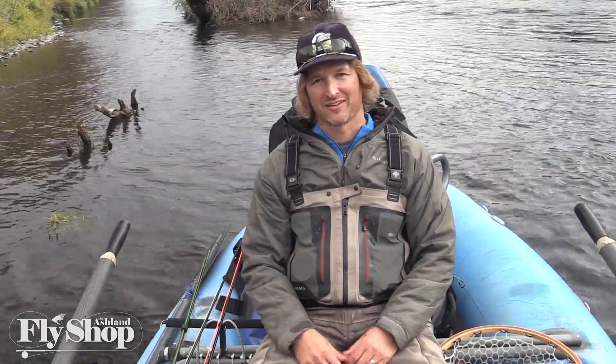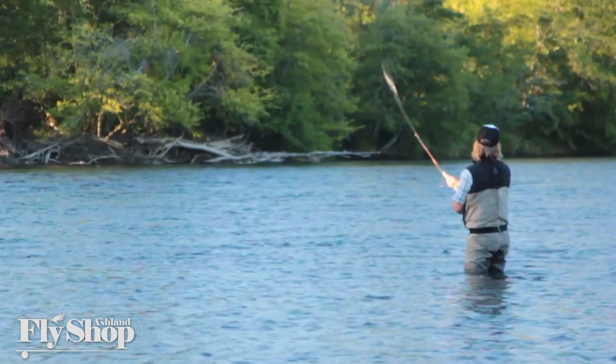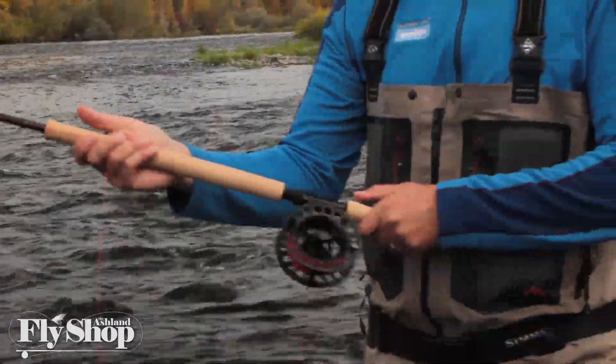Hey folks, John Hazel here, and this is the Two Minute Drill. We're going to talk about the forward cast of a spey cast. The forward cast is the last thing we do — it's an often neglected topic. The forward cast starts in the key position, which is basically your back cast position, with your top hand about even with your cheek and your bottom hand out.